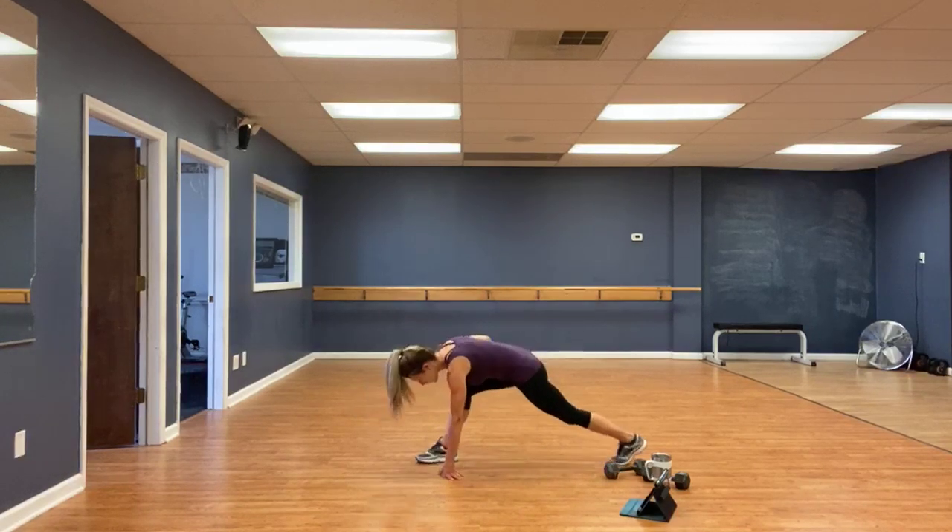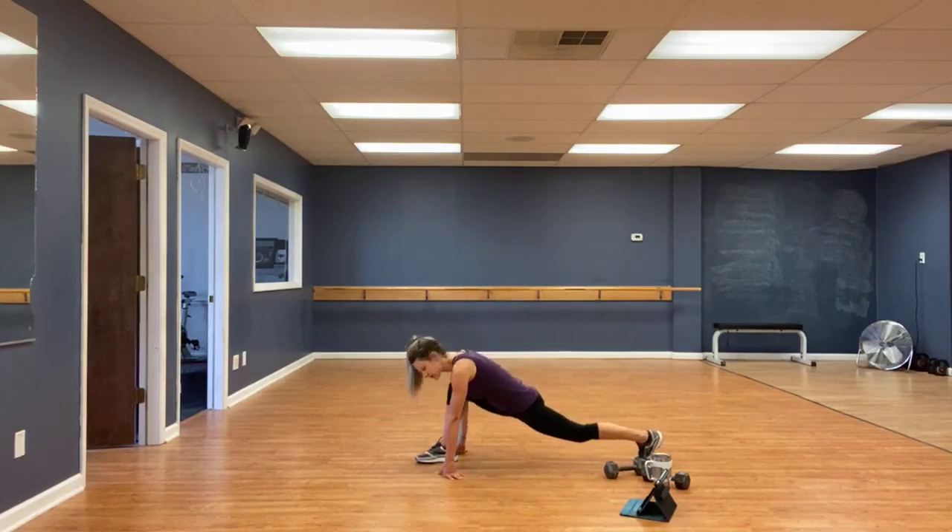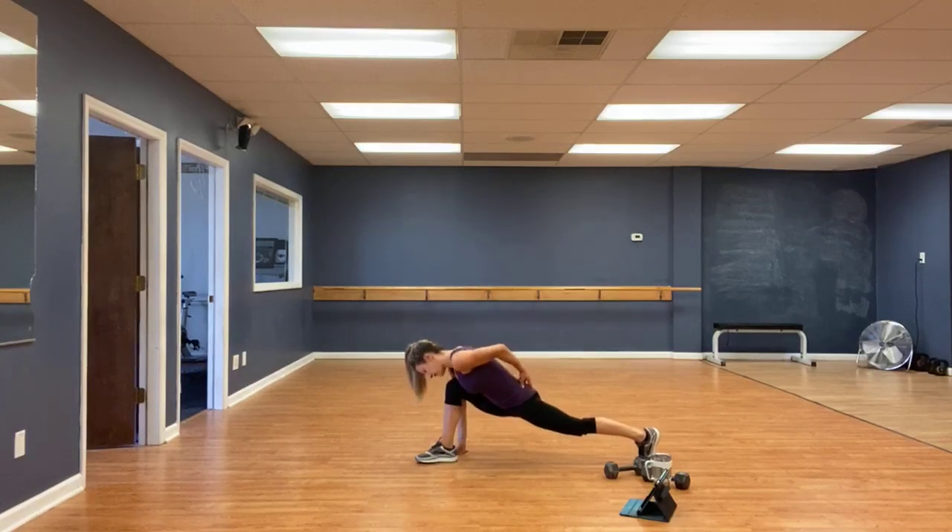And a lunge — either leg forward. Just don't let that knee go over the toe. Belly button to the spine, like a weight's coming down right there. Those hips to get the hip flexor.